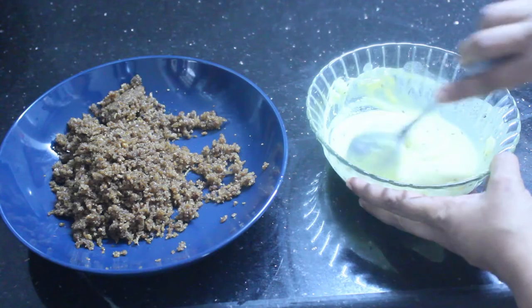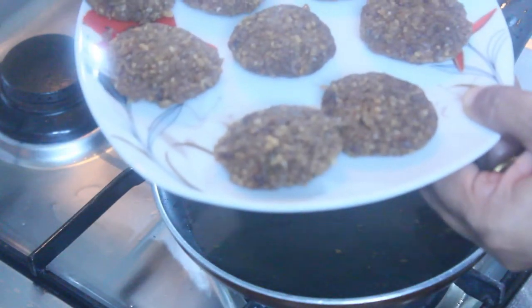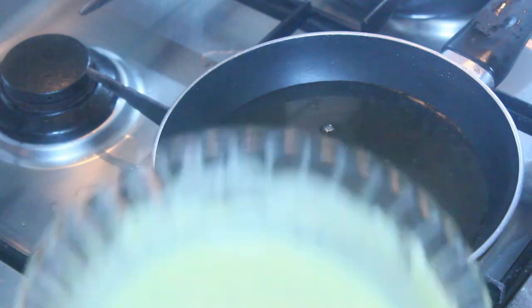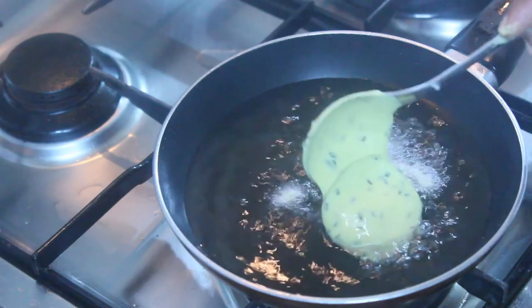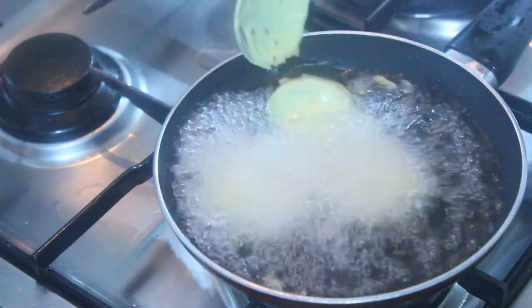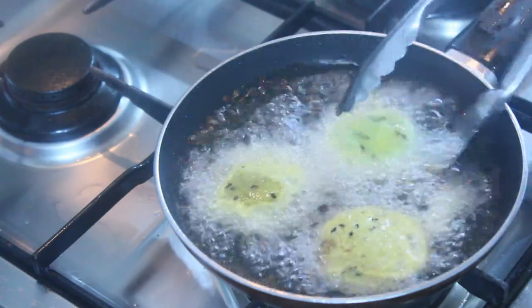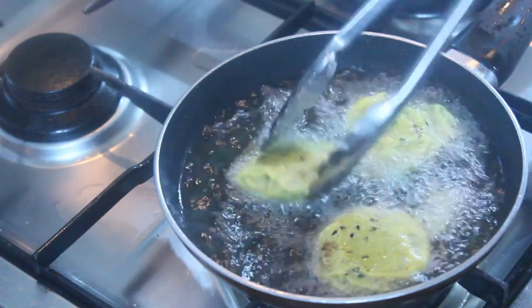I am going to make a snack for the filling. I am going to fry the filling in the bowl, then fry the batter. Now fry it.